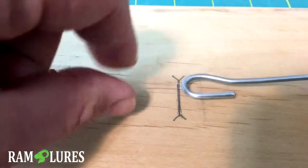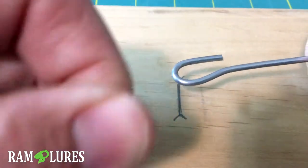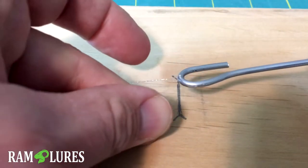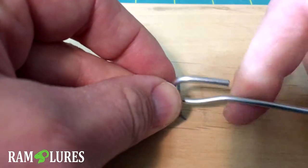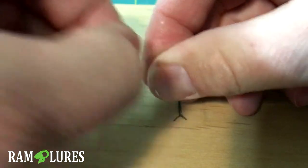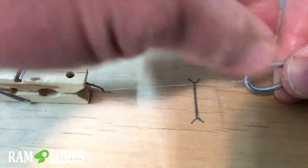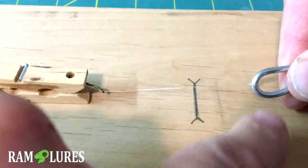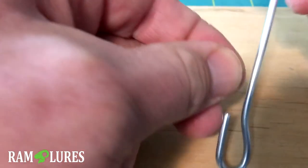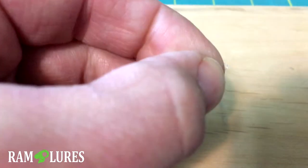Grab your metal hook, loop it, and then twist it about six to eight times — you're doing an improved clinch knot. Fish the line back through the small opening and then back through itself. Then cinch it up onto the metal hook. This tightens the knot but leaves a little bit of a gap.